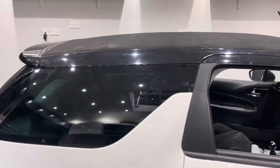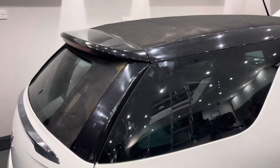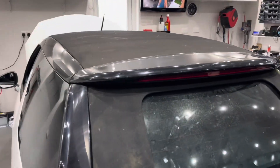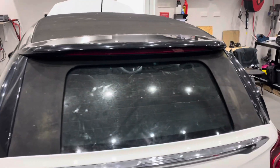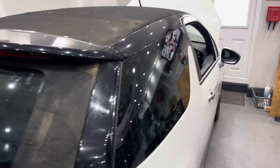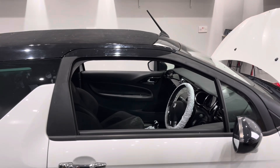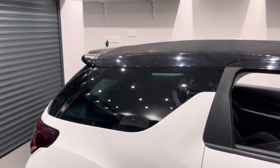We've now fitted the roof back to the vehicle and retrimmed everything. As you can see, it lines up really well. To calibrate the roof on this, you just have to hold down the roof operating button and then it calibrates the front and the rear end stops.